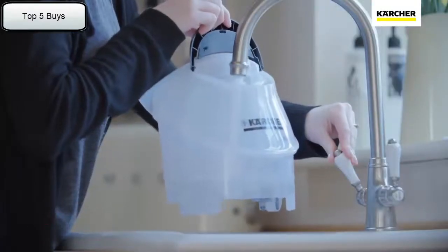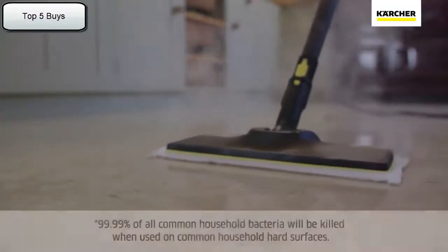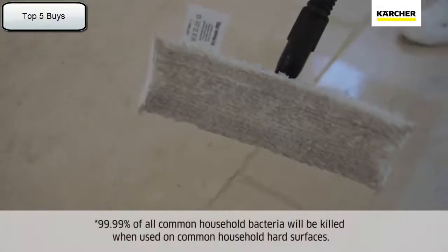Using nothing but tap water, the SC5 deep cleans all around your home, killing 99.99% of bacteria.